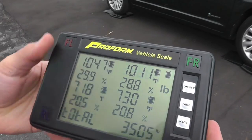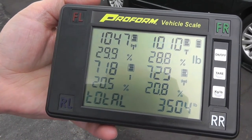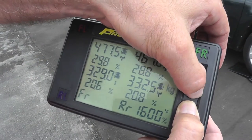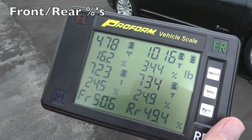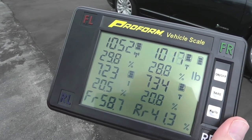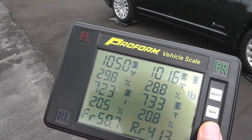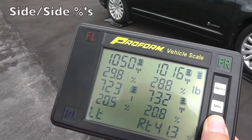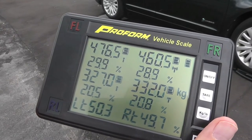The first screen shows weights, percentages, and total weight. You can then toggle to get front and rear percentages as shown at the bottom of the display. Toggle again for side-by-side percentages, left and right, as shown at the bottom.